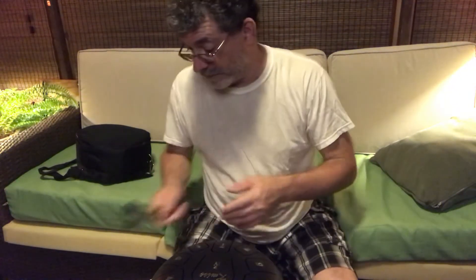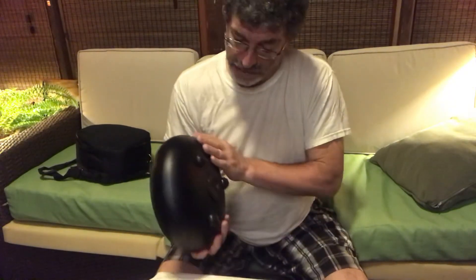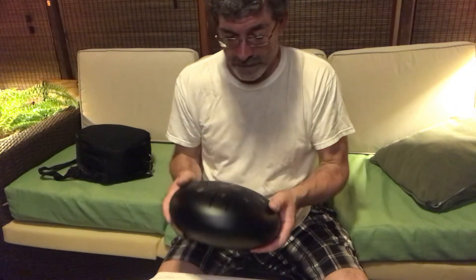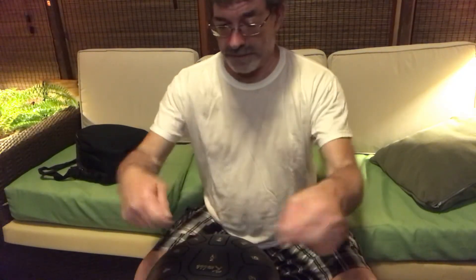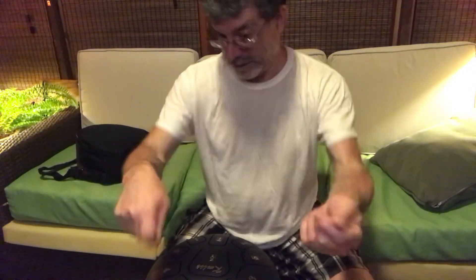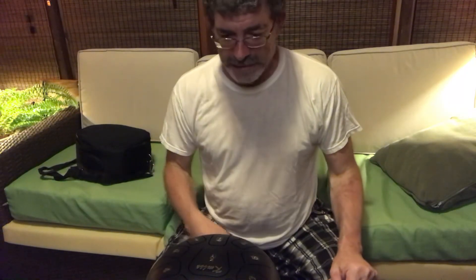I really like it and it's priced affordably and shipping's fast. It's a great little drum — I've had people over the house and my son and daughter were playing it. My wife doesn't play any music, but she just keeps touching it and playing it. It's nice. It's soothing.